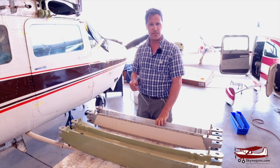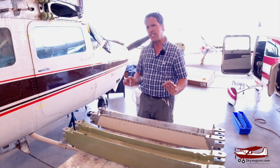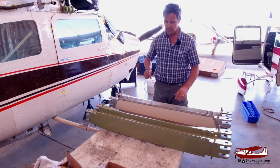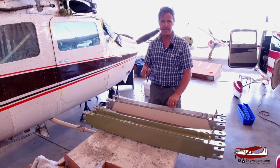Hi, this is Mark at Skywagons University. This is another AD video. It's just very handy because we've got everything right here. This is the carry-through spar on the 210s.